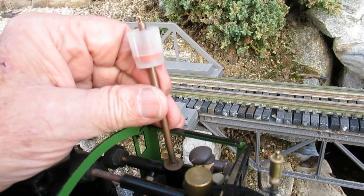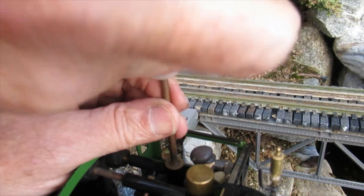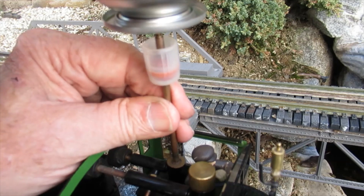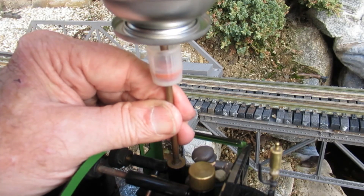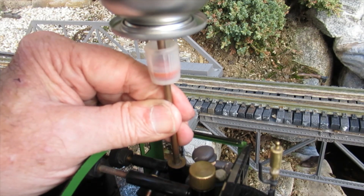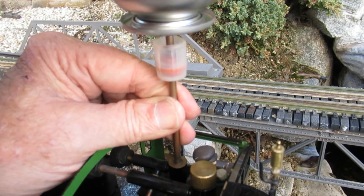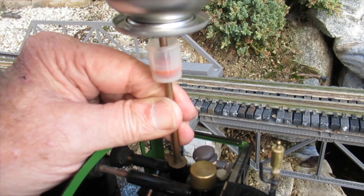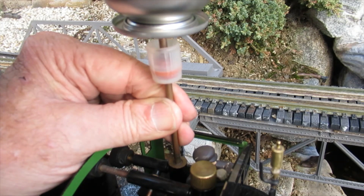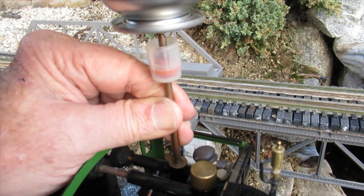This locomotive uses butane as a fuel. This butane can is too big to fit into the cab, so a filler extension tube is needed to connect the can to the fuel tank. Some butane escapes in the fueling process, and the evaporation causes the liquid in the fuel tank to get very cold. Warm butane flows and burns better, so I usually fill the tank first to give the fuel time to warm up before it's needed. The fuel spits out past the valve.